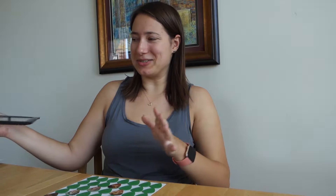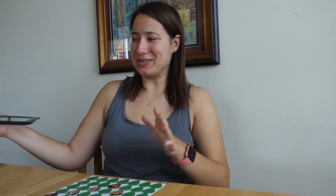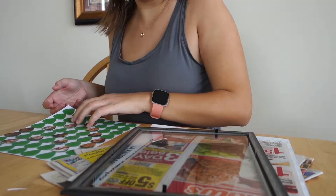So my guitar pick picture is all done and it looks so pretty — it came out really well. It was a little time consuming; it took me about 25 minutes to put all the picks down, so be sure to set aside some time. But now all I have to do is put it in my picture frame, hope that nothing falls off, hope everything goes well, and then it will be ready.